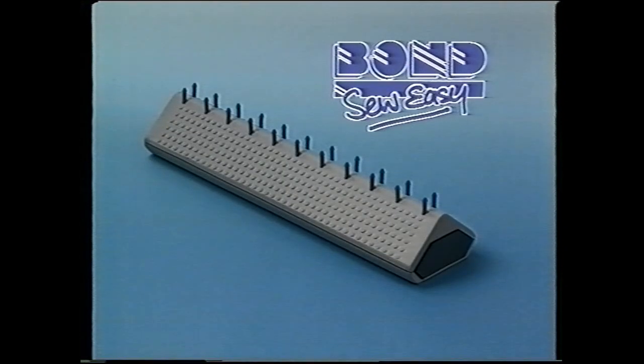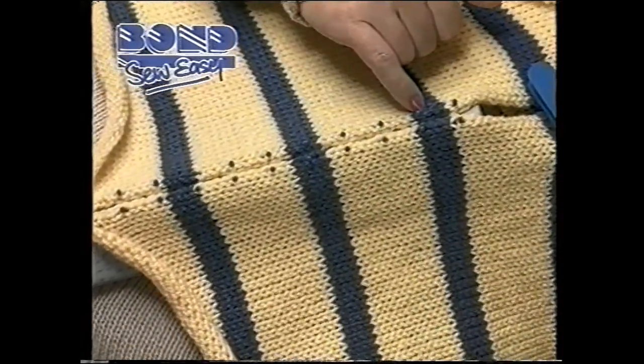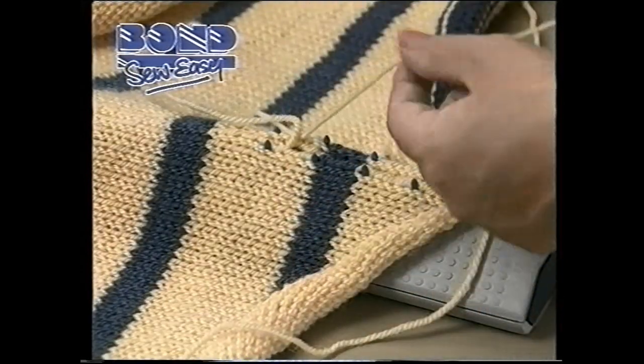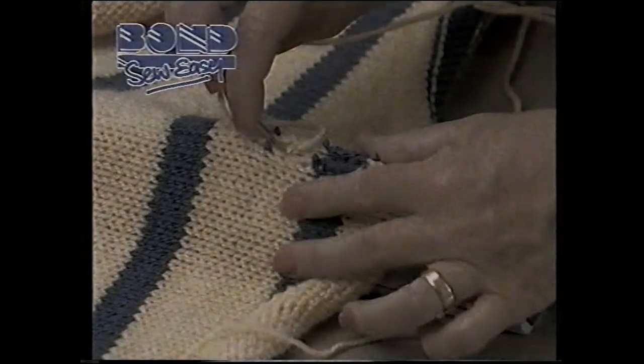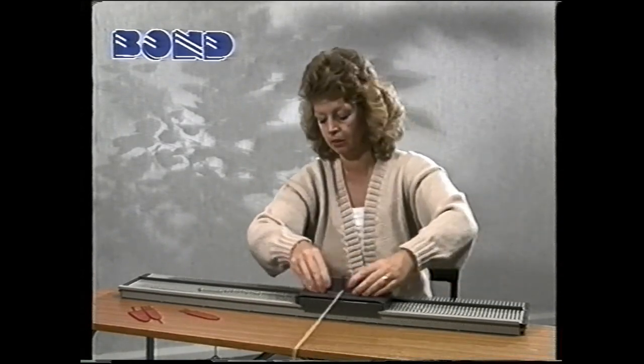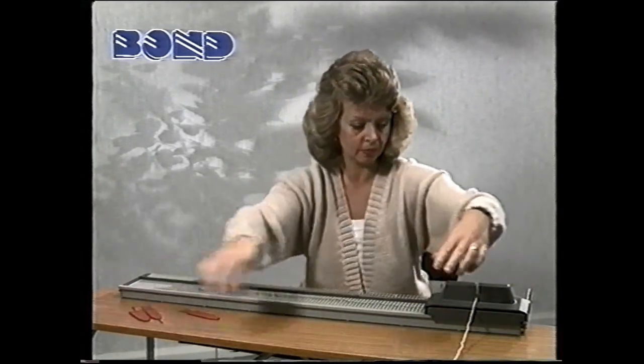When you've knitted your garment pieces, it is important that they are sewn together correctly. Often garments are spoiled because they've been badly sewn together. Because finishing is as important as the knitting, they've produced the Sew Easy and recommend its use when sewing up knitwear. To produce your professional seam, place your pieces of knitting on the Sew Easy, which holds them in a perfect position, then you just sew between the stitches. By following these simple instructions for knitting and finishing, you will be able to create the garments in the basic pattern book. With a little practice, you'll soon be producing garments like these.